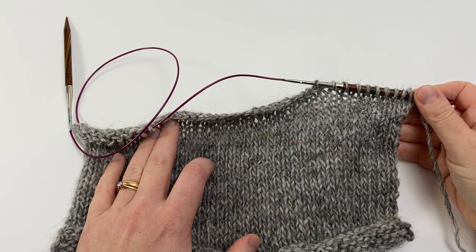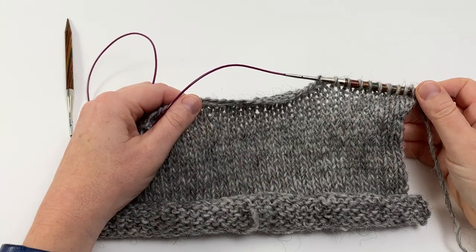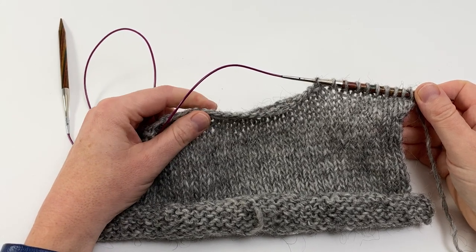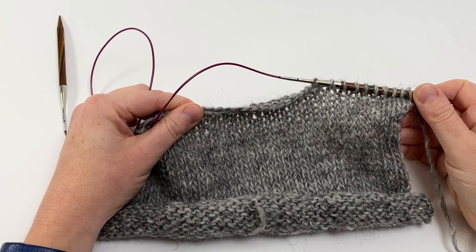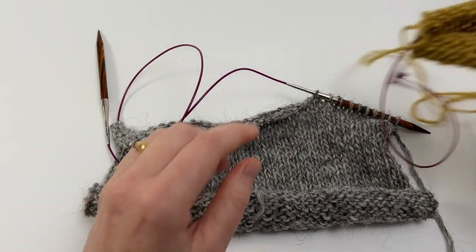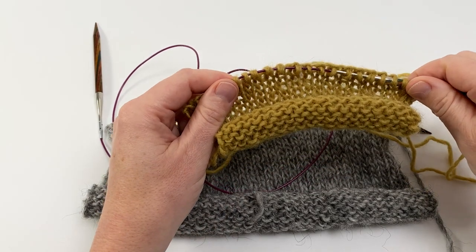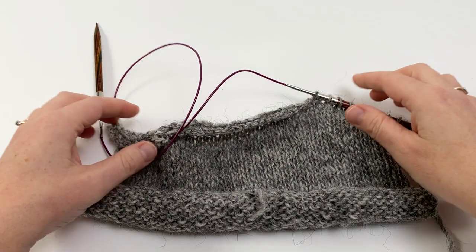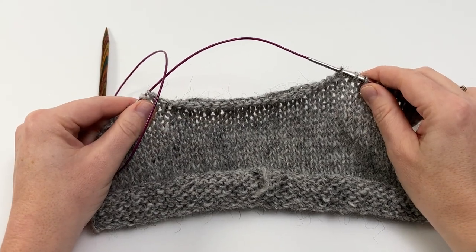The next task is to work the cast-off row, which is going to be positioned at the top of the pocket. The cast-off stitches will make the pocket opening and you need to cast off the same number of stitches as you have in your pocket back. My pocket back has 20 stitches, so I've cast off 20 stitches here.